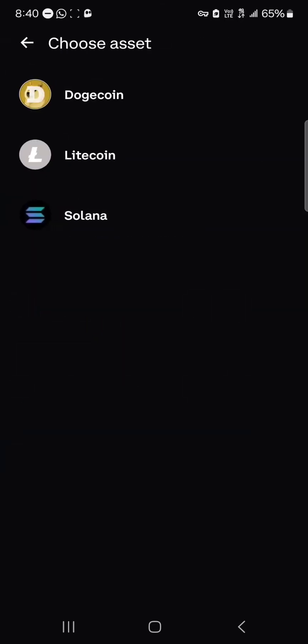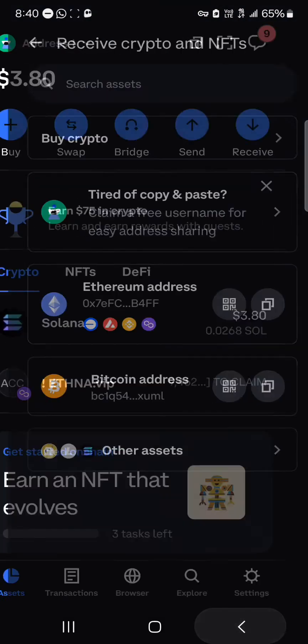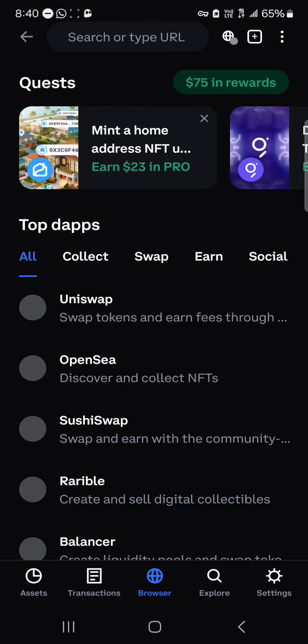Once you've gotten yourself some Solana — whether you buy it or use the receive icon — you can simply receive your Solana tokens on your wallet. You could scan your address, or copy and send it, and then receive your tokens.